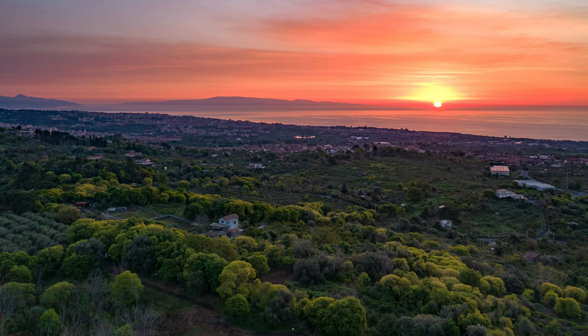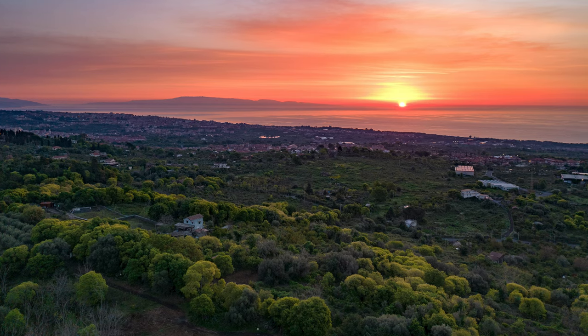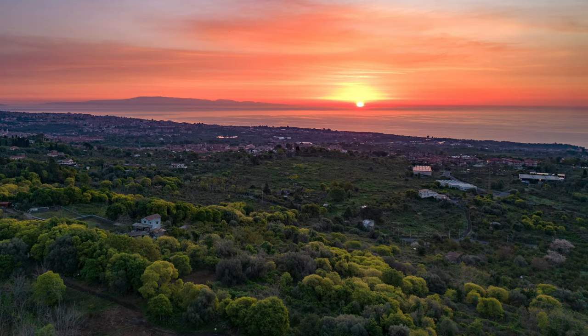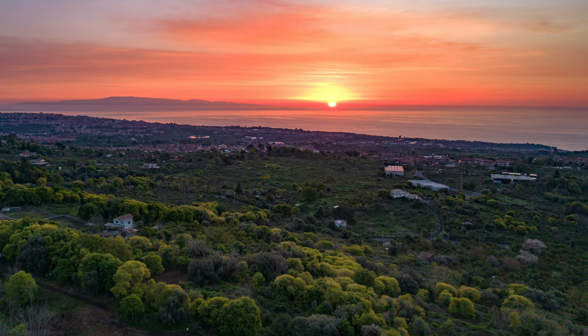I know many of you are really interested in photography, so in this one I will do an in-depth analysis of the still image quality of the R2S in all different light conditions using all the available functionalities. There will be a lot of interesting stuff, and I will analyze the panorama and hyperlapse modes in other specific videos.